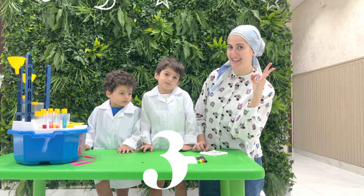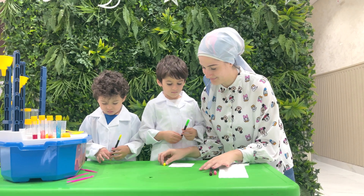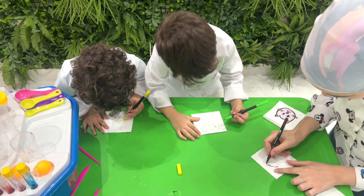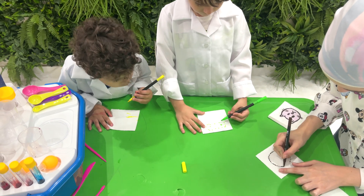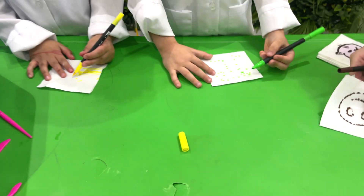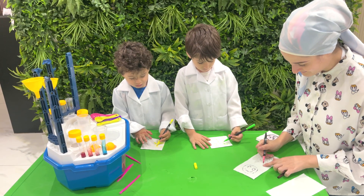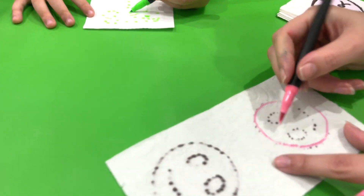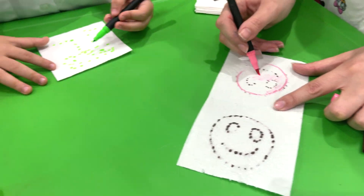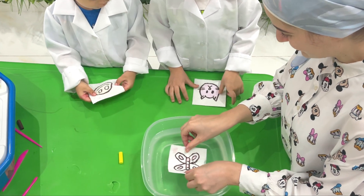Experiment number 3: Rainbow Tissue Paper! Take a piece of tissue paper and use your markers or colored pens to draw and color anything you like. You can make a rainbow, a smiley face, or anything that makes you happy! Don't forget to color on both sides of the tissue paper. Carefully place your colored tissue art in a bowl of water!